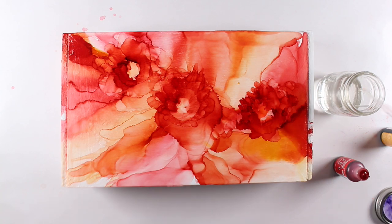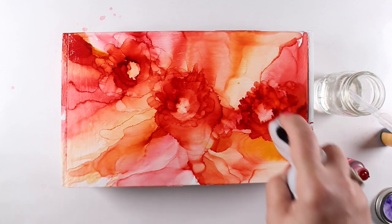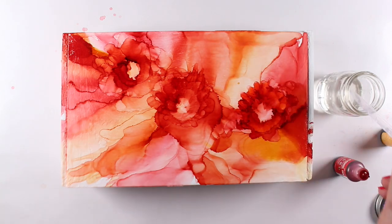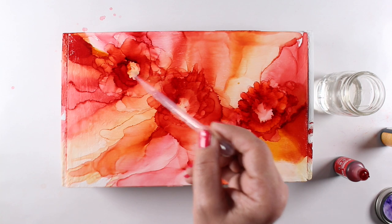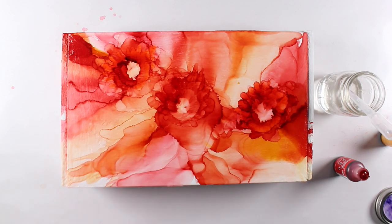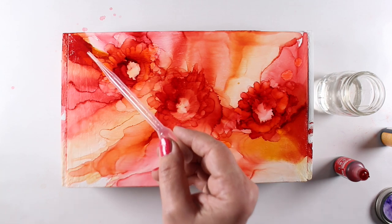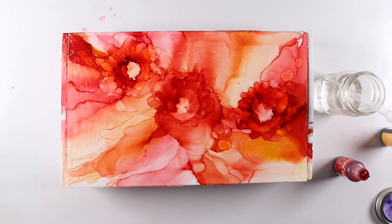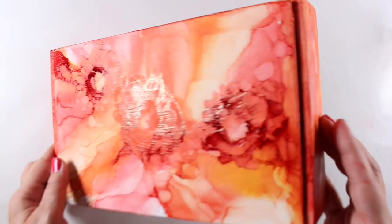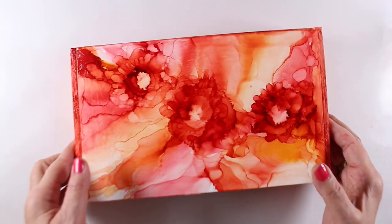As soon as it dries, I can drop more alcohol in and get other things to move in particular ways. I will be having a class on using alcohol inks in the near future, so stay tuned for that if you're interested. This was just a crazy, wild, fun project to do, and I hope you'll consider doing crazy wild things like this.